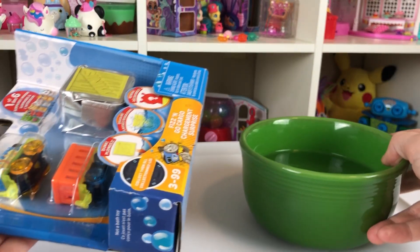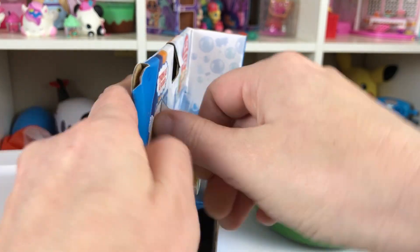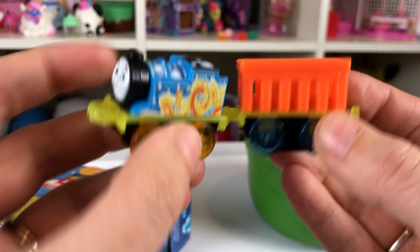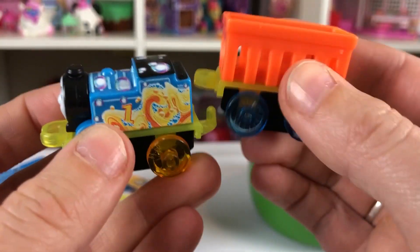Let's open this. Let's put the water over there so we don't dump it everywhere. Let's open this up and see what is inside. Isn't that cute? It's so cute. Look, he's got little bubbles on him. It's so brightly colored.